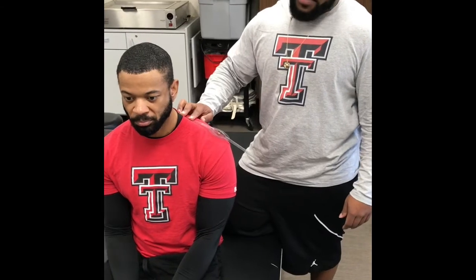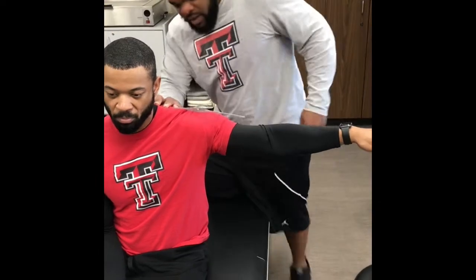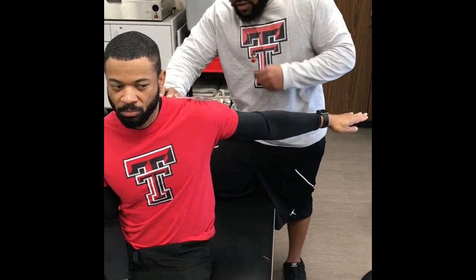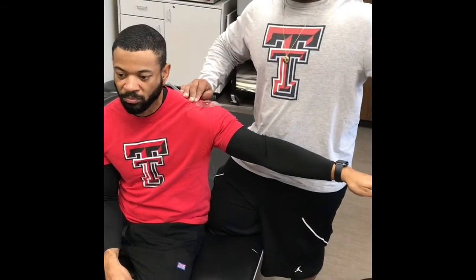Horizontal abduction — so if you would please sir, bring your arm out like this, now bring it back. And the normal range for this is 0 to 35.